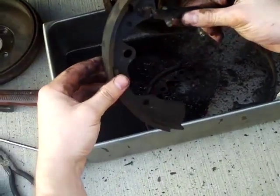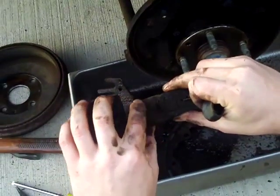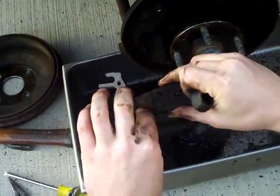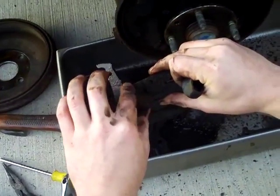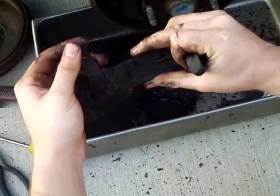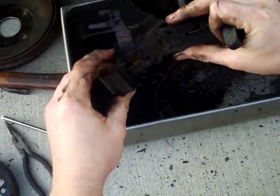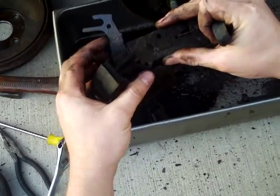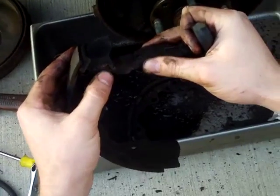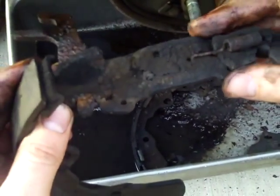To get this shoe off you're going to have to spray a whole bunch of PB Blaster. You might even want to let it soak for a couple of hours because this is very rusted — the e-brake doesn't work on this car, so that shoe just sits still and doesn't move like it should, so it's all rusted together. Let it soak and then hit it with a hammer, not hard enough to bend it, and that will allow you to get the shoe out from where it's clamped in.